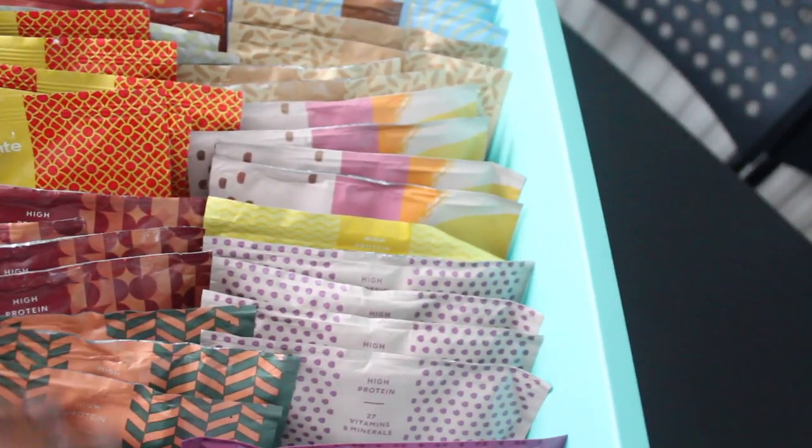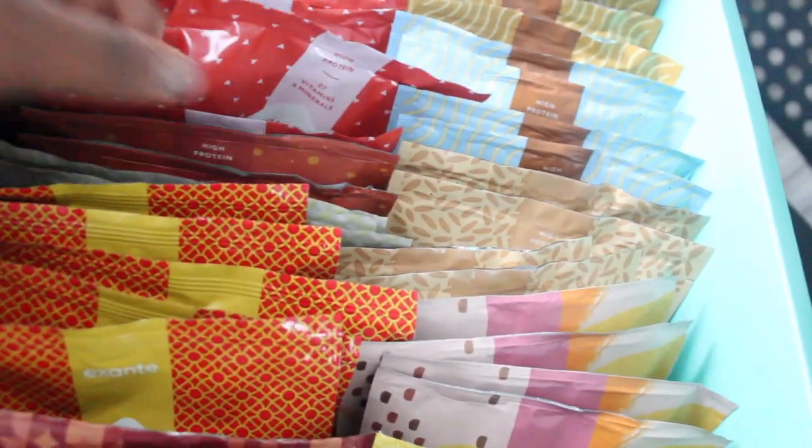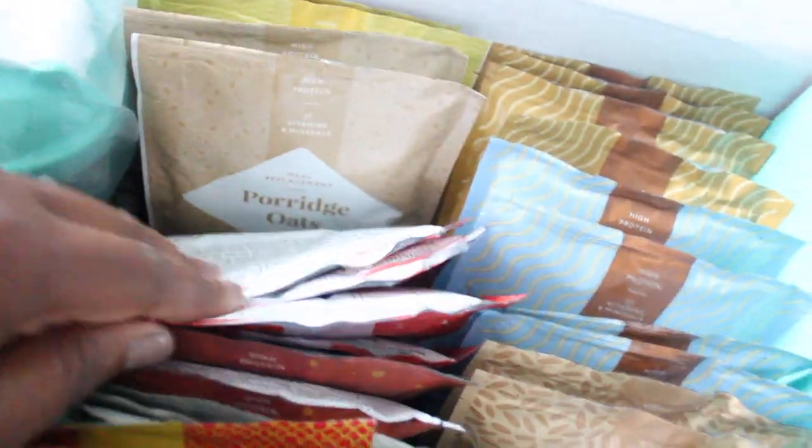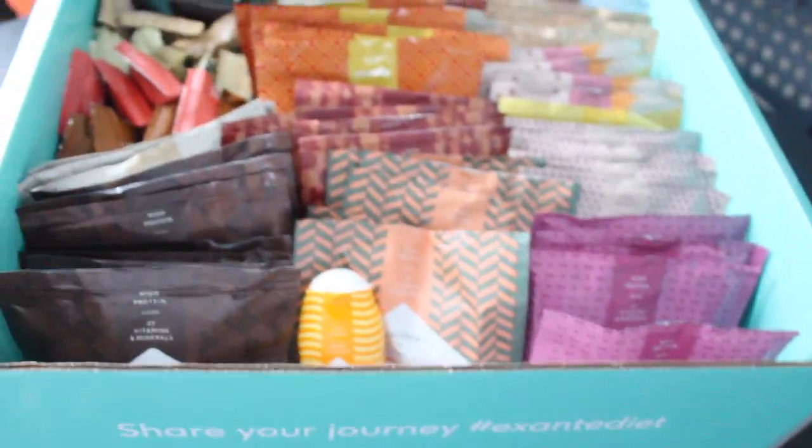So those are all the items — I think there are four packs of each of them. I'm not quite sure if I missed any, but I think I showed you all of them including the pancakes. Yeah, those are everything in the box and I'm so excited to try it out.